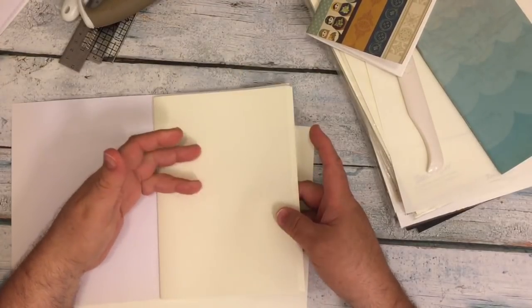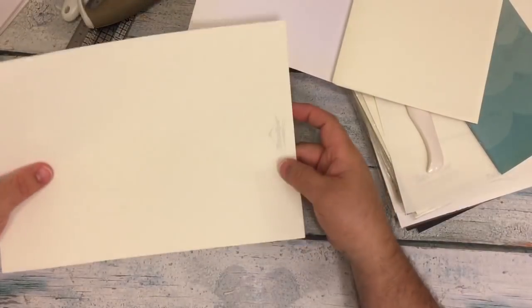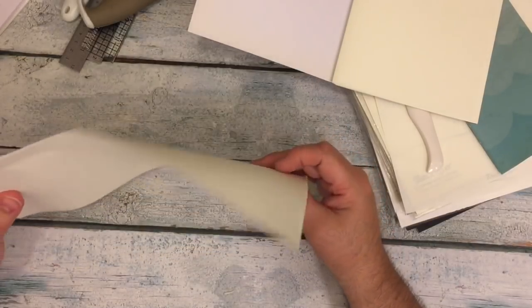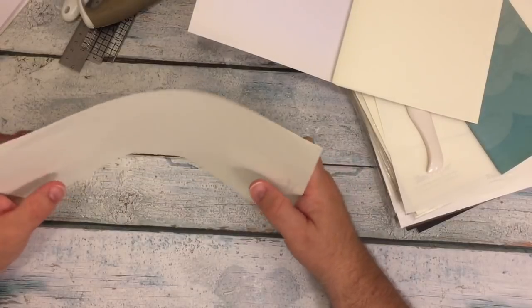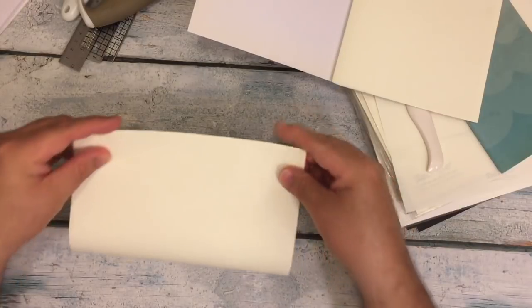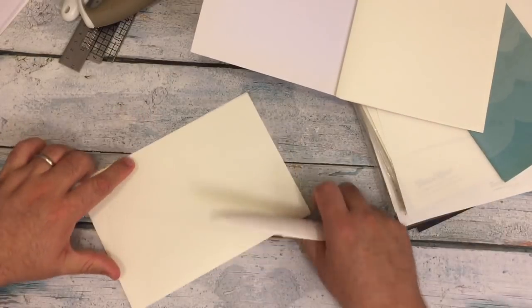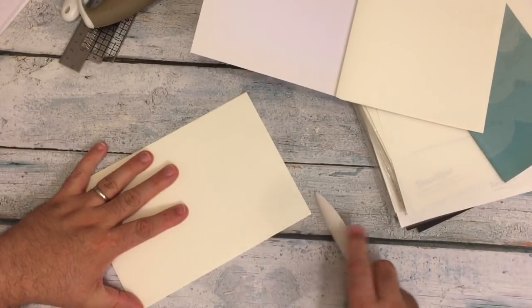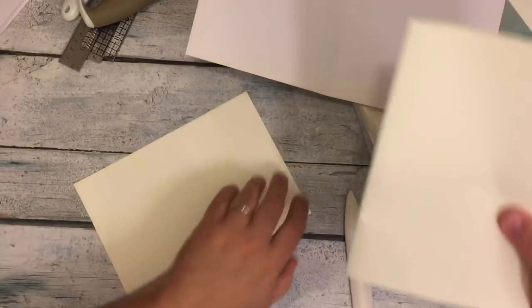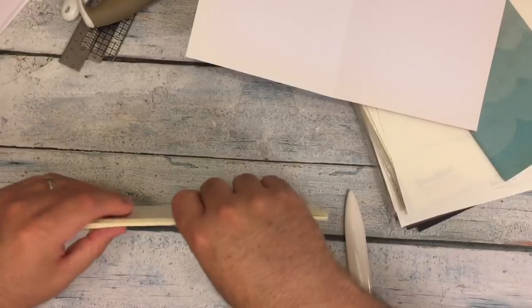I have some already folded. The simplest way to do this is to determine — since this is dot on one side, blank on the other — how you want to fold it. I'm going to line it up. I fold mine in half. This is where your bone folder comes in handy, to really make sure you get a nice crease. Then stack everything together.